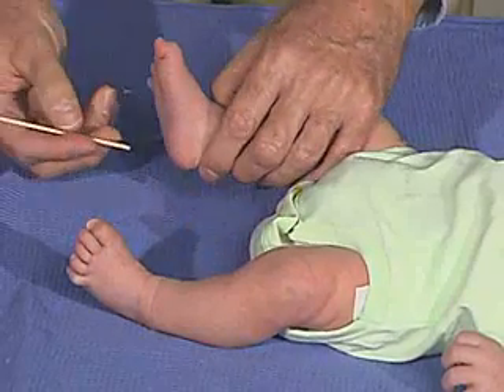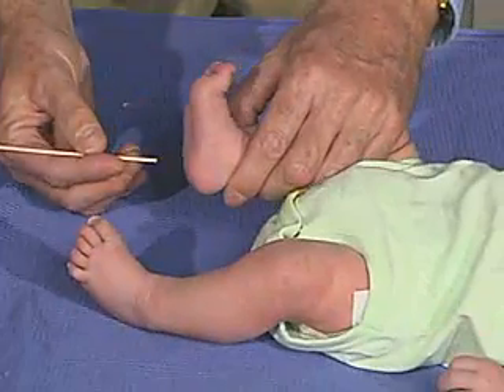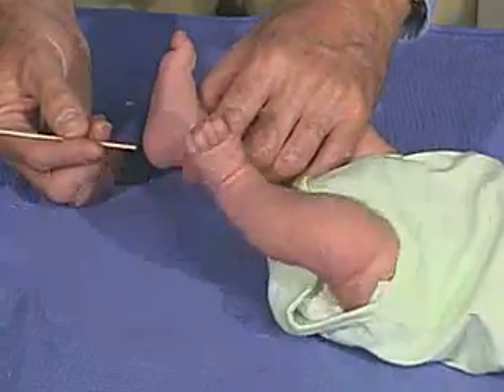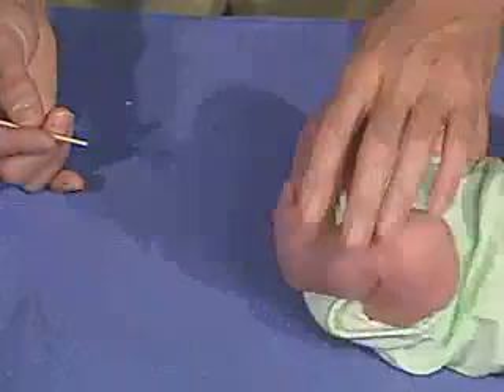Looking at the plantar reflex, it's important to go down the lateral aspect of the foot and just stay in the lateral aspect of the foot. If we go too much on the ball of the foot, then we get more of a grasp reflex. So it's important just to come down the side.